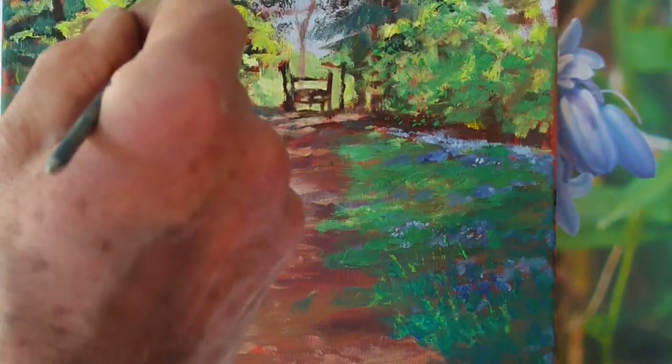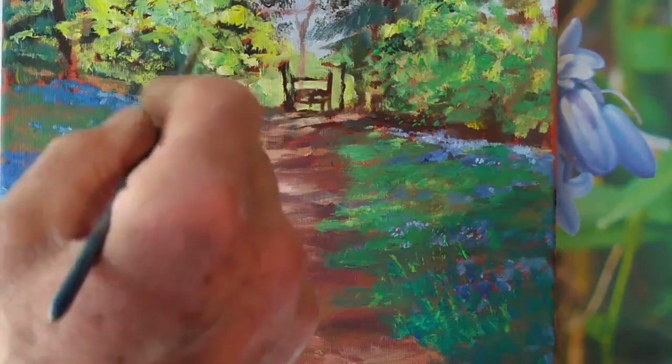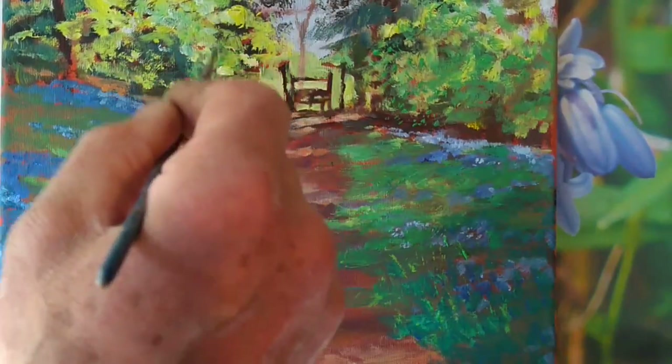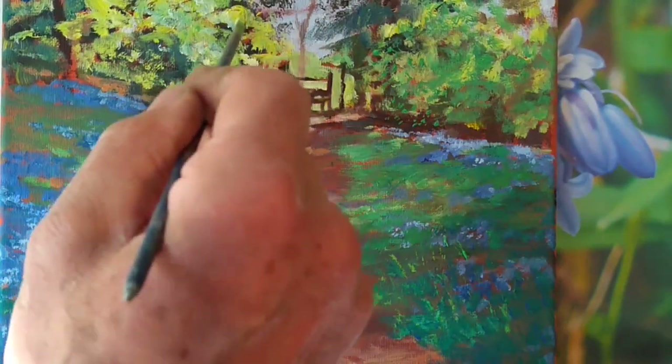Similarly, just to the left here, a lot of brighter colors — just another shade. I've got some very yellowy greens here; I've just mixed a tiny bit more white into the mix this time, so it produces a second shade to give it a little bit more contrast.